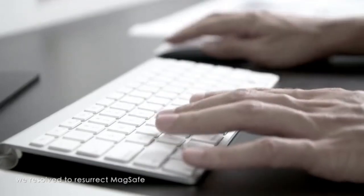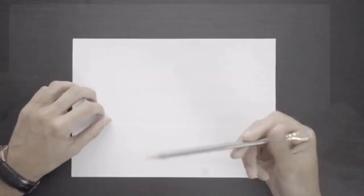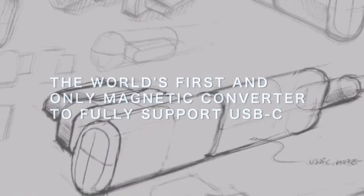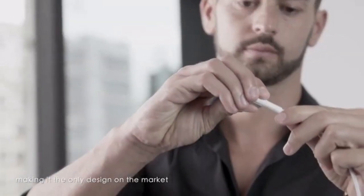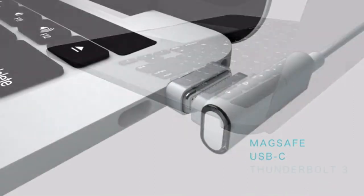After considerable time and effort in research and development, we resolved to resurrect MagSafe — a genius design by Steve Jobs. But we don't stop there. We adapt MagSafe to the functionality of modern gadgets, making it the only design on the market that encapsulates three technologies: MagSafe, USB-C, and Thunderbolt 3.